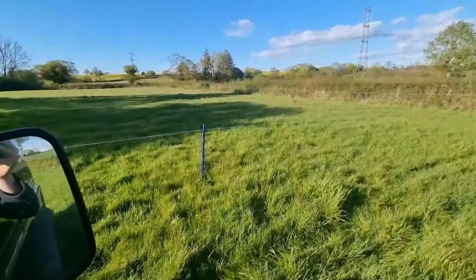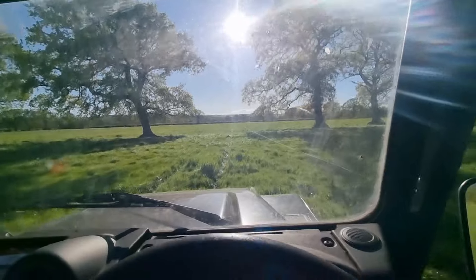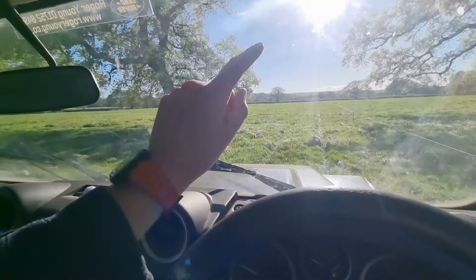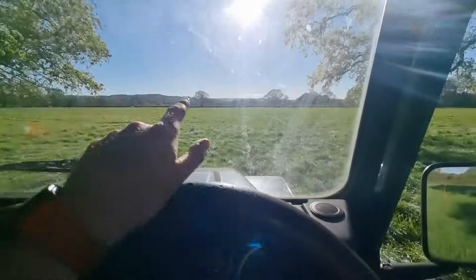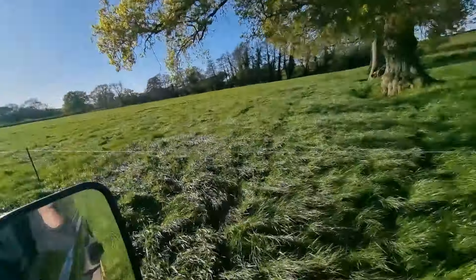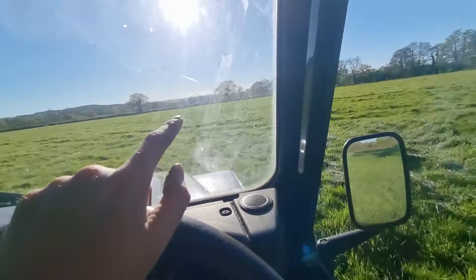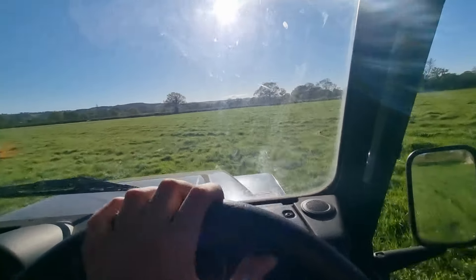We've got this fence set up here. This field's 14 acres, and we've got this fence going halfway through — this left side is what we're grazing first, and I'll show you the strip grazing fence in a minute. Then we'll graze that other half after they've got through this half, because otherwise it's a really long strip grazing fence to move all the time. You can see there's loads of grass here — this had slurry umbilicaled onto it probably two months ago, and we had loads of rain to wash it in, so that was perfect and it's just really grown well.